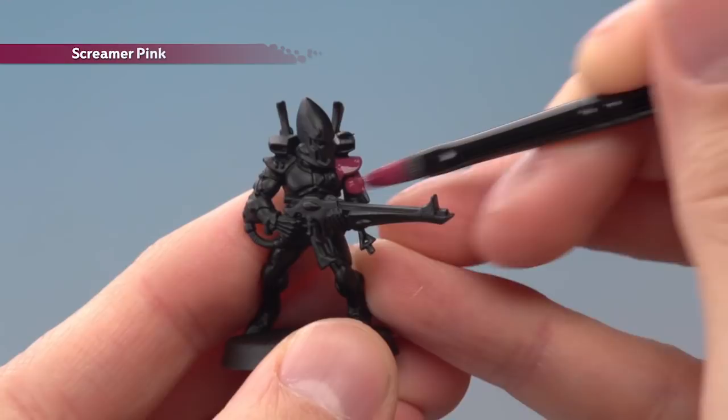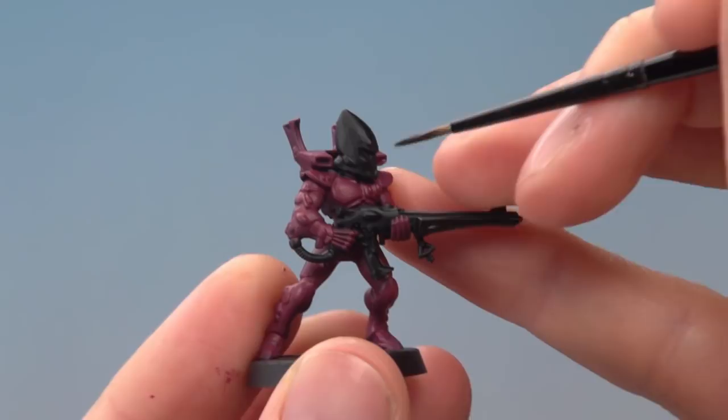You will need two thin coats of this colour. If you want to keep any details black, just be neat around those parts as best you can. Once you've finished the base coat, the next thing to do is apply Norn Oil into all the recesses of the armour using a small layer brush.